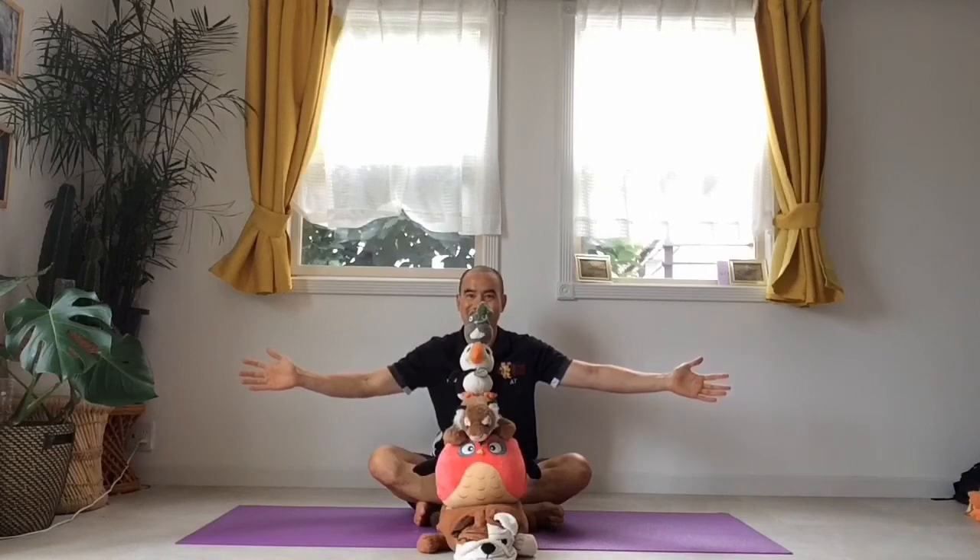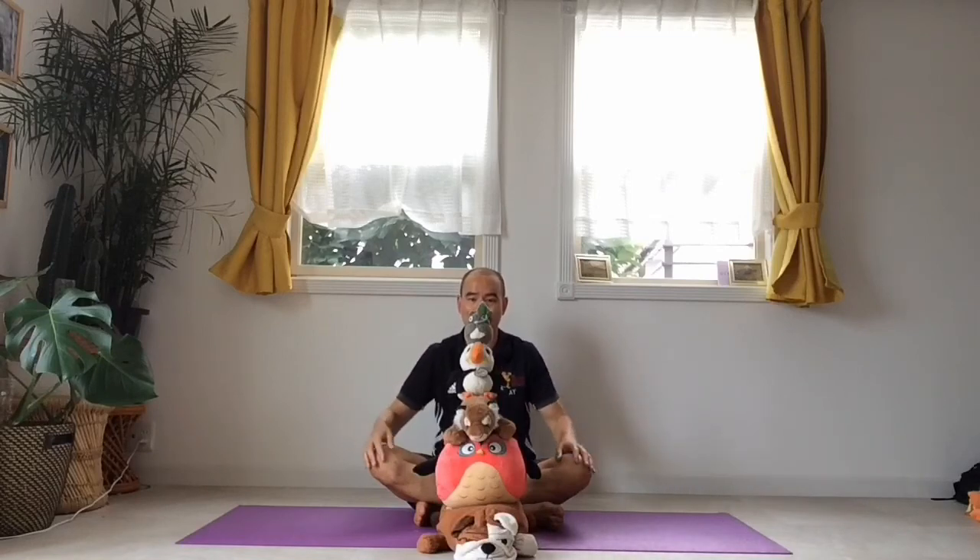Let's see if you can beat me. See if you can do five or more soft toys, or any objects you have in your house that are okay to balance. Have fun. Take your time. Really focus your mind. Relax your body while you do it. Good luck.